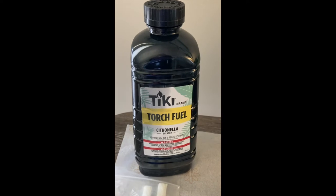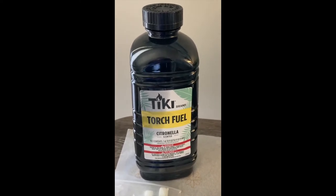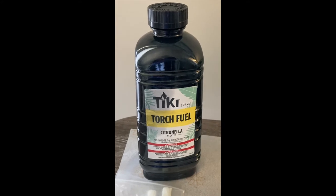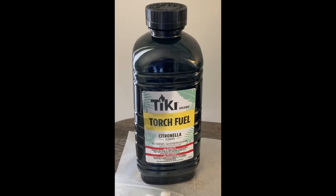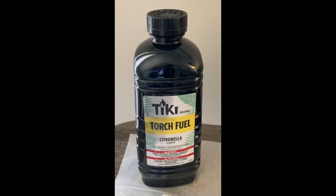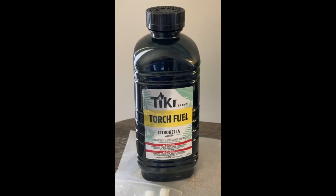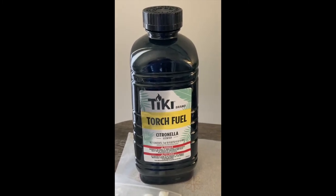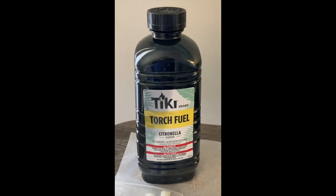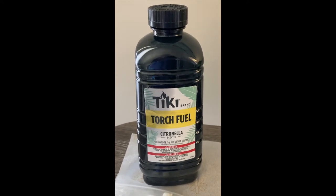This is a quick video to show you guys the citronella lamp I made. I have a patio and I'm normally fighting against the mosquitoes, and I normally buy those little citronella candles that you light, but they go out so fast. I had been online looking for some tiki lamps or citronella lamps for the mosquitoes and I just wasn't finding the type that I like, so I decided to try to make my own.